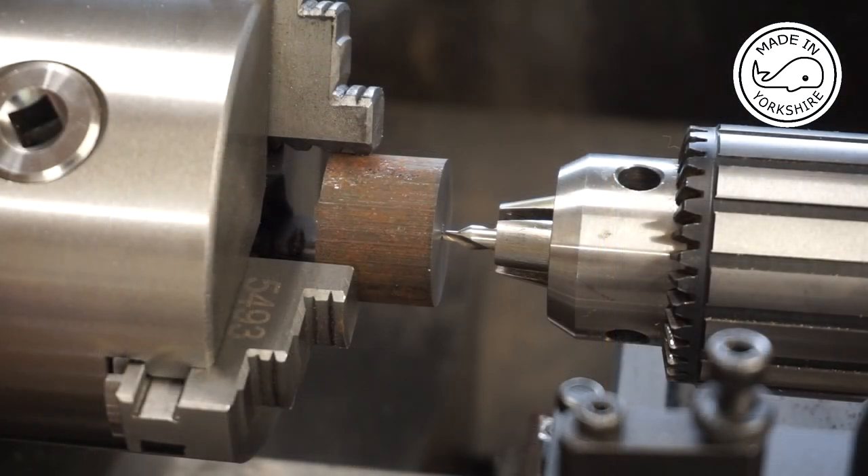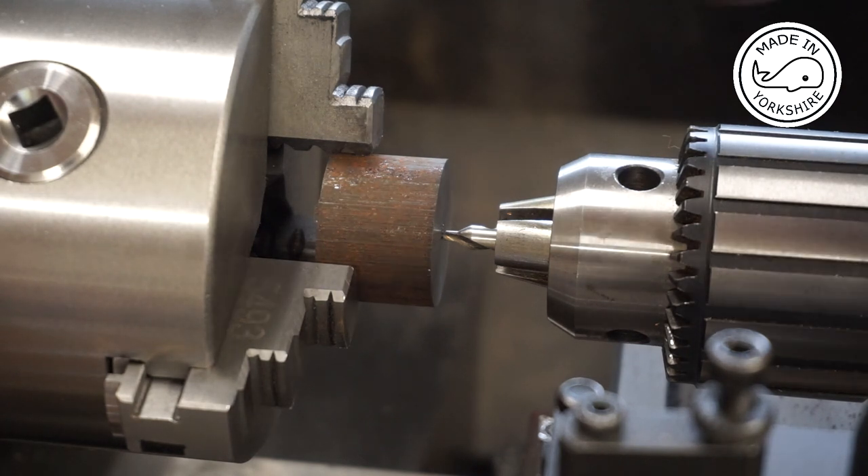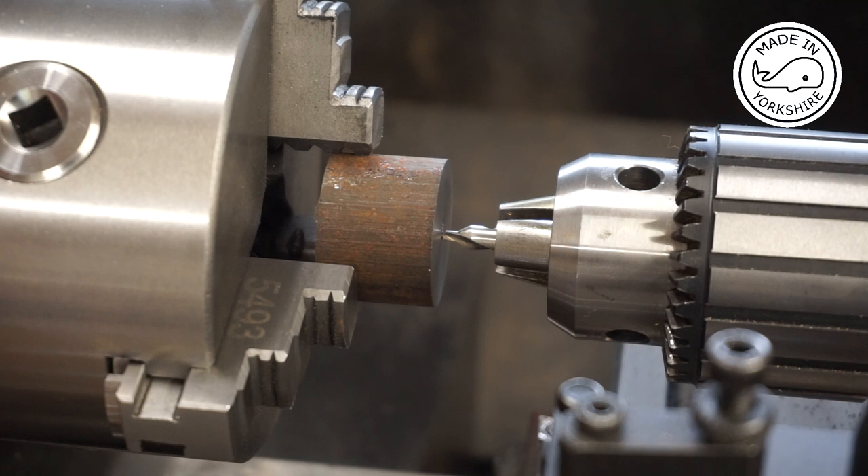So I think what I'm going to do first of all is centre drill and then drill through half an inch depth with the 2.7mm drill bit in preparation for the 5BA thread.